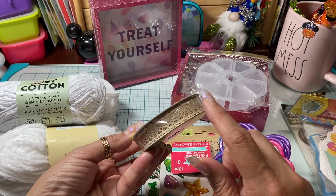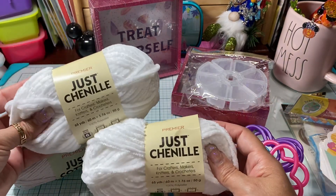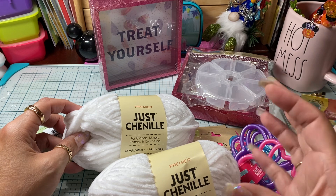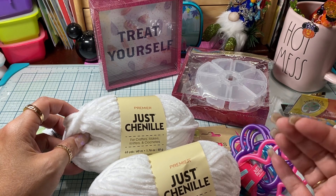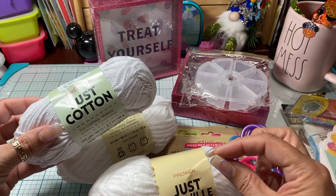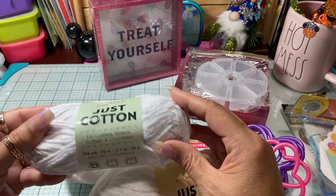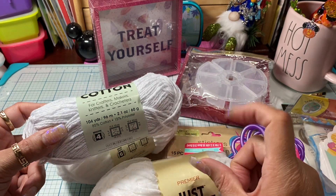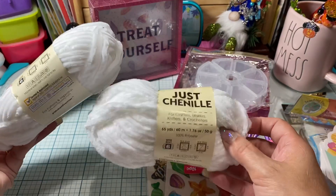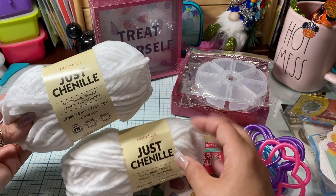I picked up some lace ribbon that I needed for one of my projects, and then I picked up some more chenille. I already have white but I picked up more because when I was making my witch's broom bottles I realized I didn't have any brown twine. I had a little white twine and I coffee-dyed it. I thought it would be smart to get some chenille in white so I can use my sprays on it to change the color and match it to a certain project.